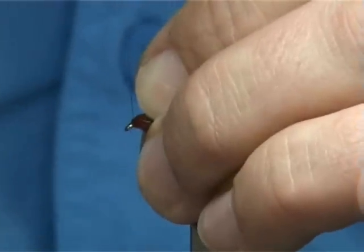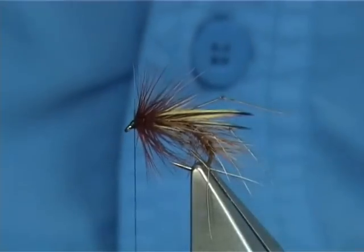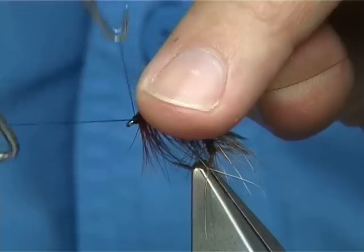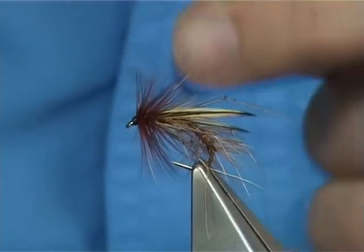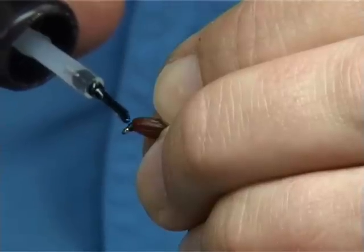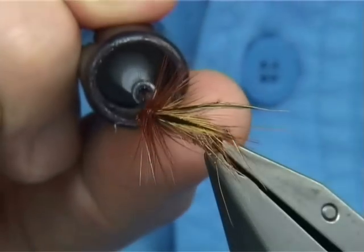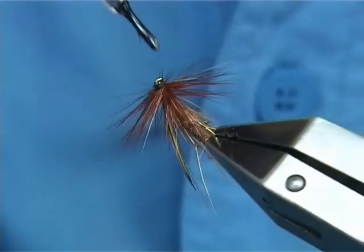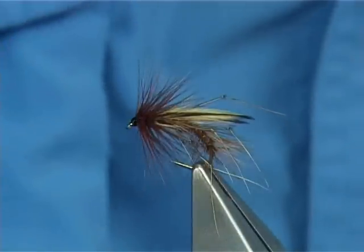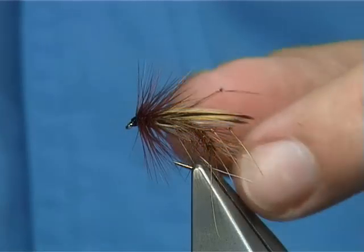Bring your thread to the front and form a small head, then put a whip finish on. Simply varnish the head all the way around, allow that to dry, and then add another coat. There you go — your Daddy's Snatcher.